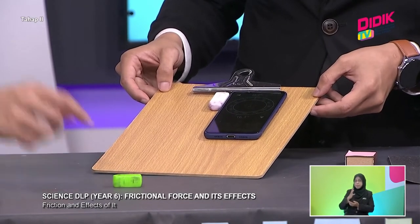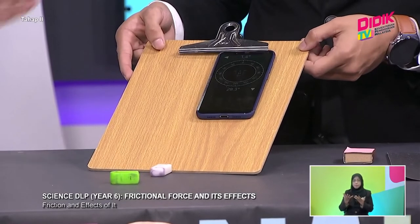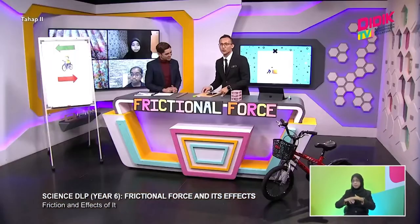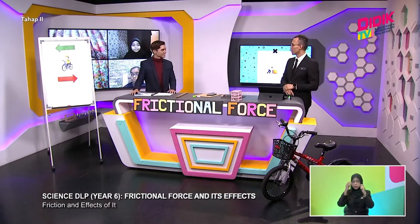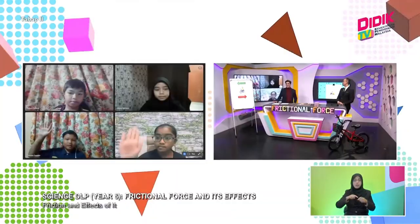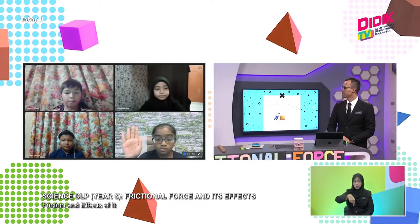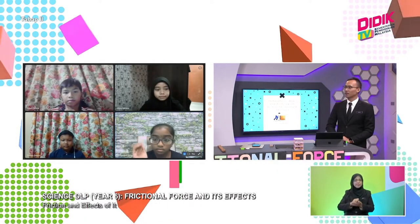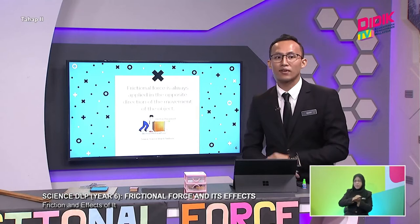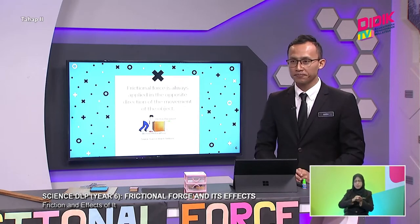Now let's see how much longer it takes for the eraser to move down. That's about 25 degrees - 25 degrees of inclination and the eraser went down. Students online, can you tell me which object went down first? Shiva Anjali - it's the sharpener. The reason is because the sharpener has less friction, therefore it slides down faster compared to the eraser. The eraser has a higher frictional force compared to the sharpener.